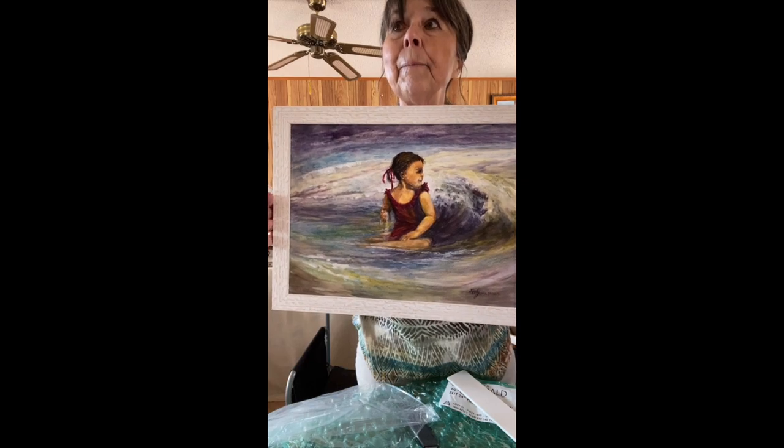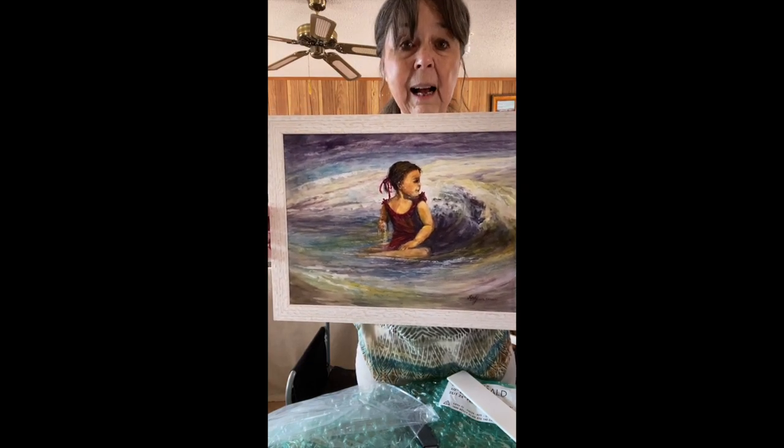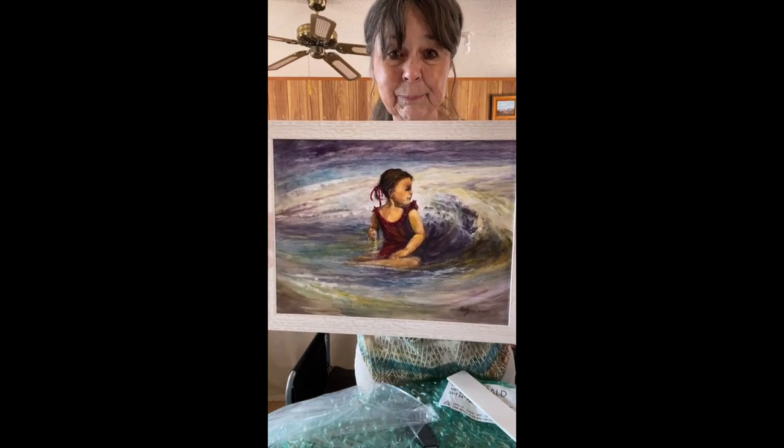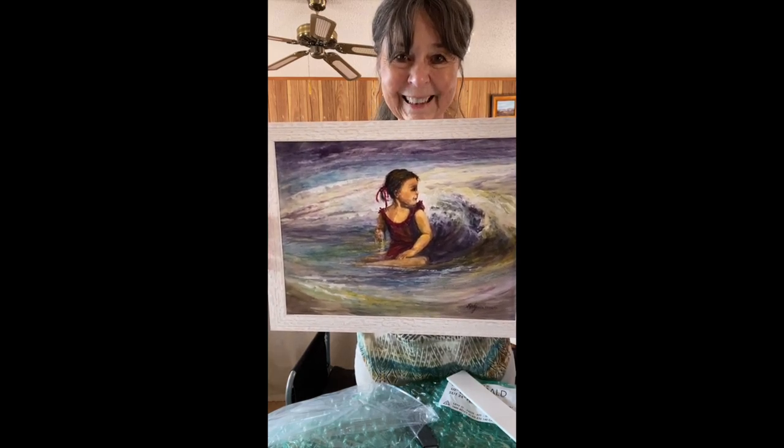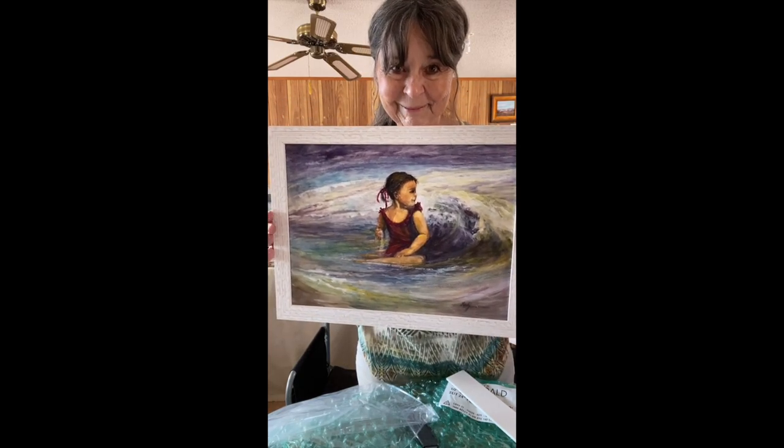This comes from framedestination.com — great company, high quality precision framing. This painting is called Catching a Wave. Thanks, bye.